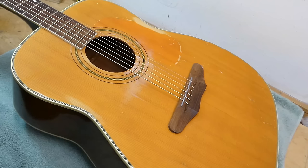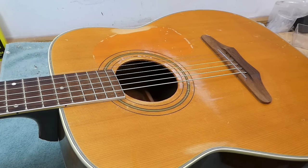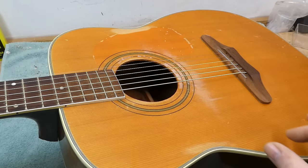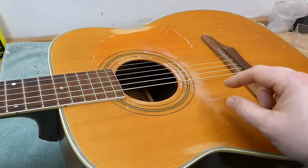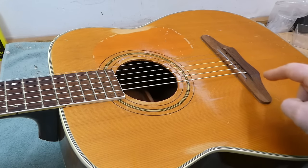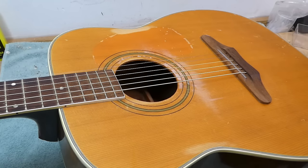Jimmy Page used one of these to record the intro to Stairway to Heaven — a Sovereign was his main acoustic for a long time. They've got a lot going for them. One thing I would say is that they're maybe not the easiest guitars to amplify in a live situation. They tend to record pretty well, but getting them on stage, a sound hole pickup is probably the way to go, like an LR Baggs or an old DeArmond sound hole pickup. Soundboard transducers are hard to make work, as there's a big thick brace right under the bridge. Under-saddle pickups tend to exacerbate the slightly more strident nasal quality you naturally have in these guitars.